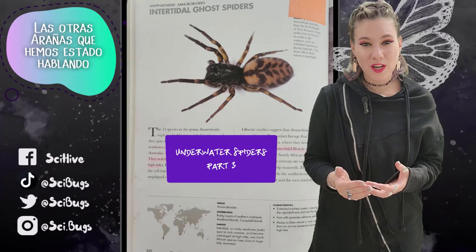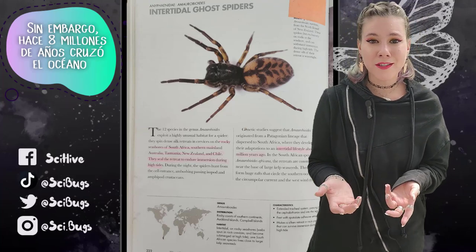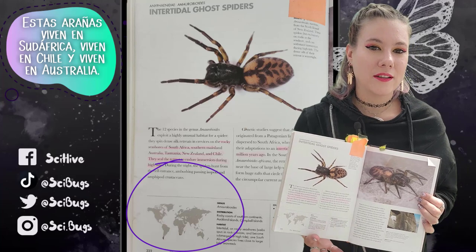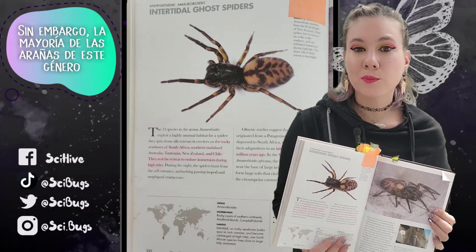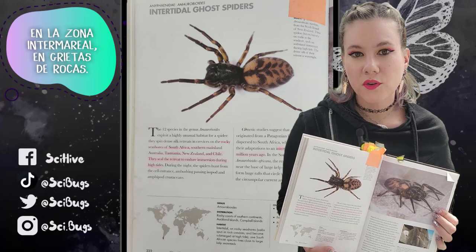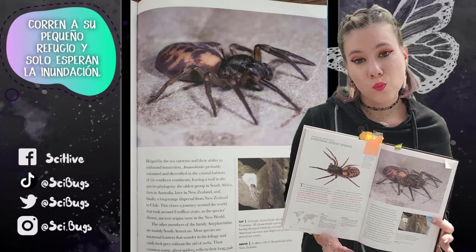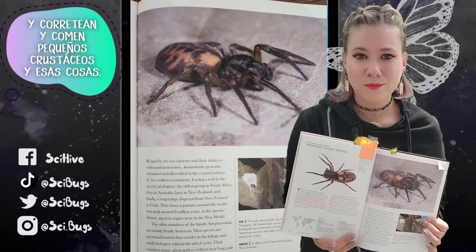This spider is slightly different from the others we've been talking about, because this one doesn't directly live underwater. However, 8 million years ago it did cross the ocean on kelp beds, so it still counts. Today's spider is the intertidal ghost spider, which is a fantastic name. These spiders live in South Africa, Chile, and Australia. There are only 12 species in this genus. Most of them construct their little retreats in the intertidal zone in rock crevices, and they can withstand being completely submerged. When the tide gets high, they run into their little retreat and wait for the flood, and then when the tide goes back down, they come out and eat small crustaceans.